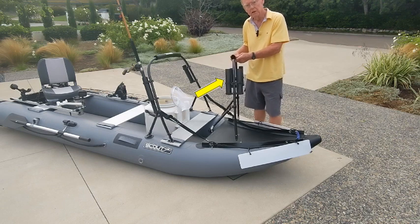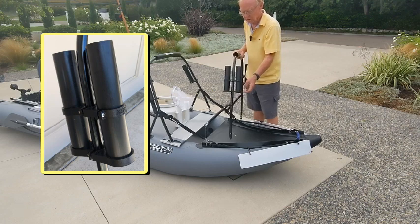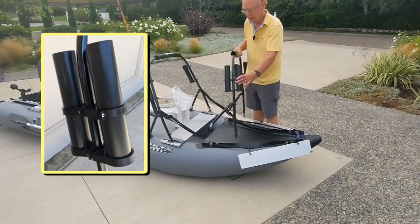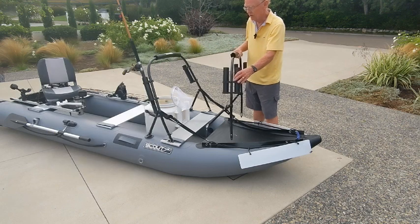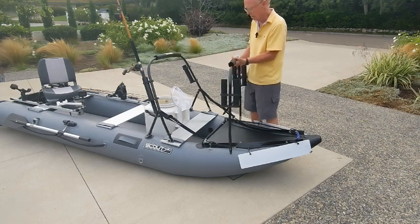I also make a double. This is actually my own stabilizer bar for my own boat, and it's got one clamping setup that holds two of these rod holders. This is less than twice the price of a single, so it's a better bargain if you're looking to store a lot of rods.